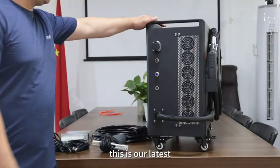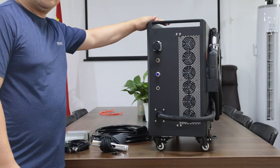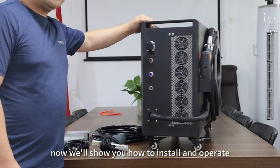Hello everyone, this is our latest 1500W handheld air-cooled laser welding machine. Now we will show you how to install and operate.